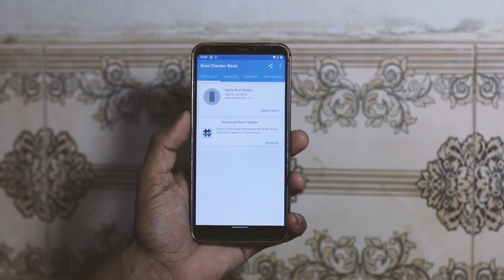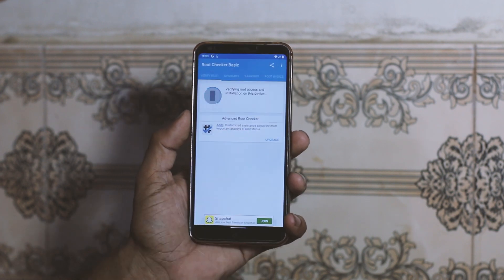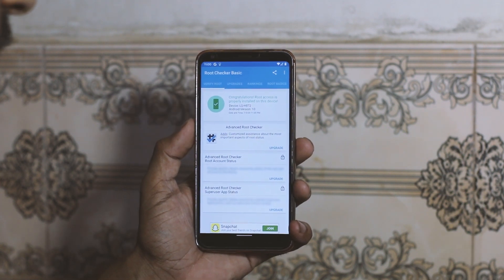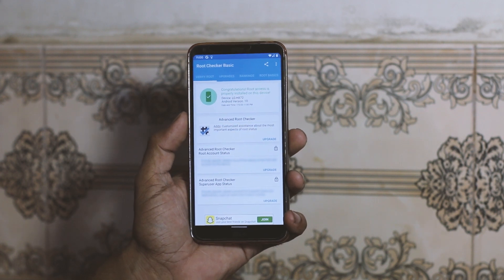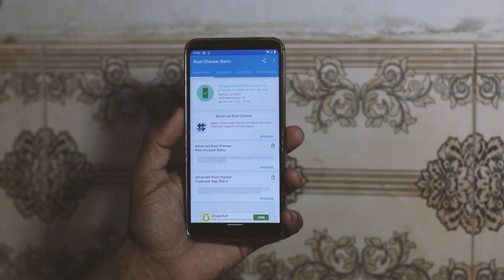Your LG G6 is now rooted. Let's test it with root checker again — open it and verify. You will see a superuser prompt, grant it, and it says congratulations, root access is properly installed on your device. You can now use root apps and do more fun things.